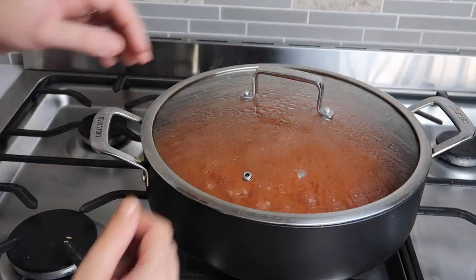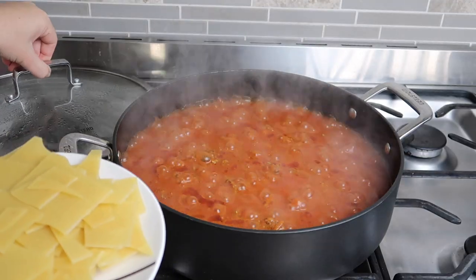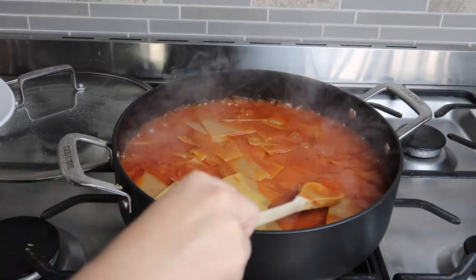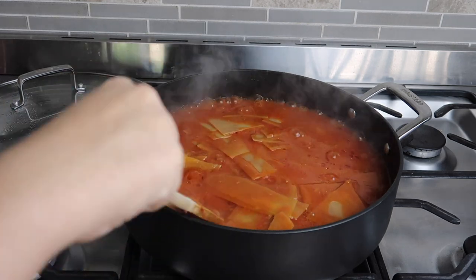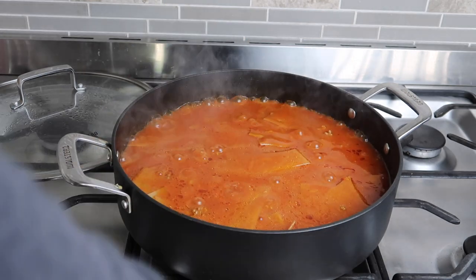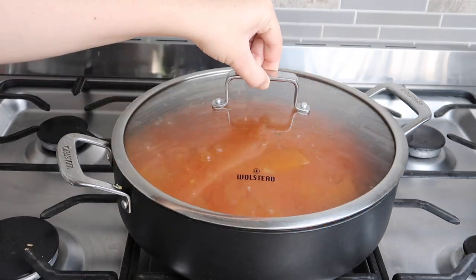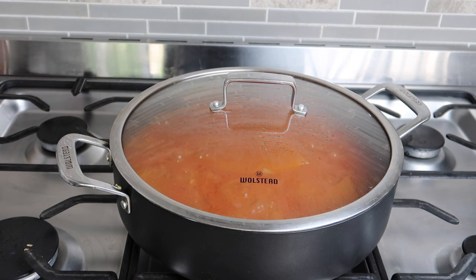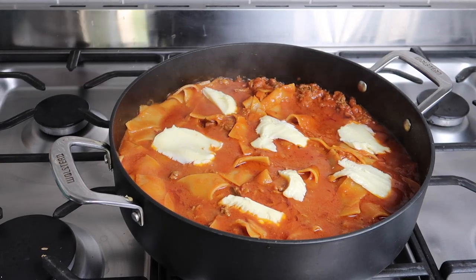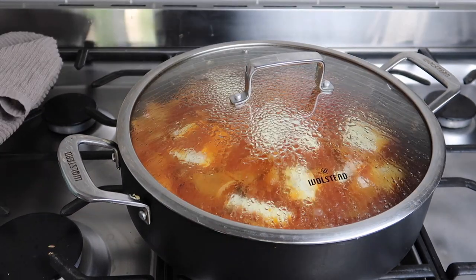My lasagna sheets were all broken up so I could use the whole packet, but you can also keep them whole and just push them down as far as possible — just make sure you have enough liquid for the pasta sheets to cook. I let it cook for about 15 minutes, checking the pasta sheet to make sure it was cooked before turning it off. Keep it on a low setting so it's not bubbling too hard. Just before serving, add mozzarella cheese and some basil on top. I just left it for the mozzarella to melt on the stove rather than putting it under the grill.